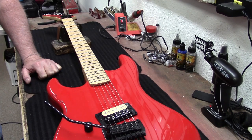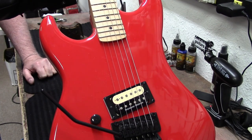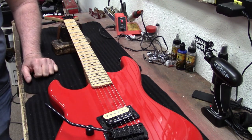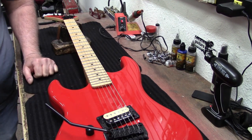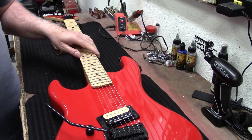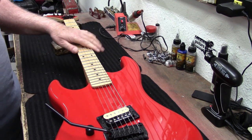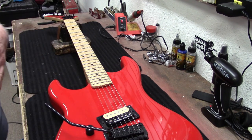On the bench this morning we have the brand new Kramer Beretta left-handed version. Neil bought this thing — what are you gonna do to it today? Well, I've been waiting to get one like this because it's the one that looks very similar to what Eddie used in the video for 'Hot for Teacher,' and those of you that are in your mid-50s know what that was like.